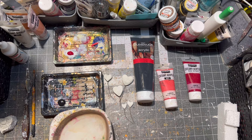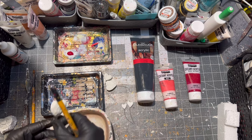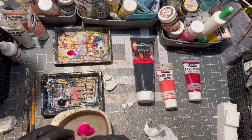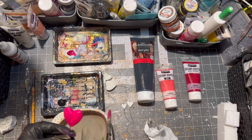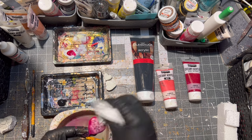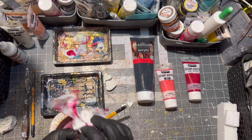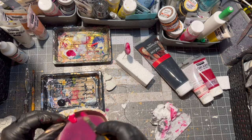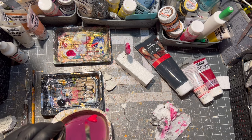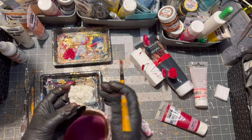After everything was dry, it was time to paint the hearts and the ornament as well. I used a little bit of black paint, a little bit of pink, and I think it is called wine red paint. I also used gloves because sometimes I am a messy painter.